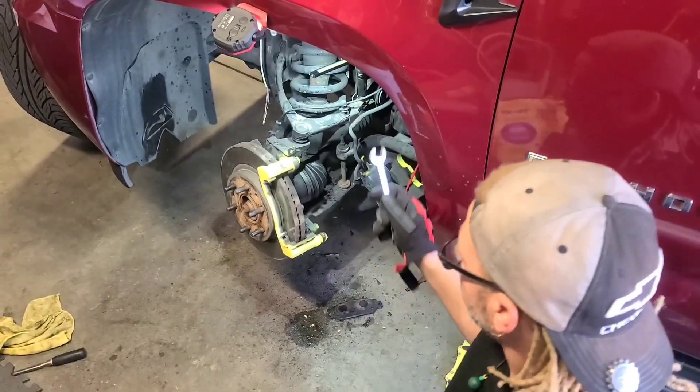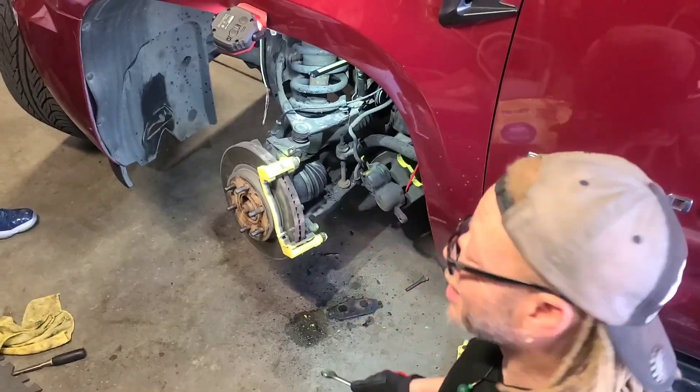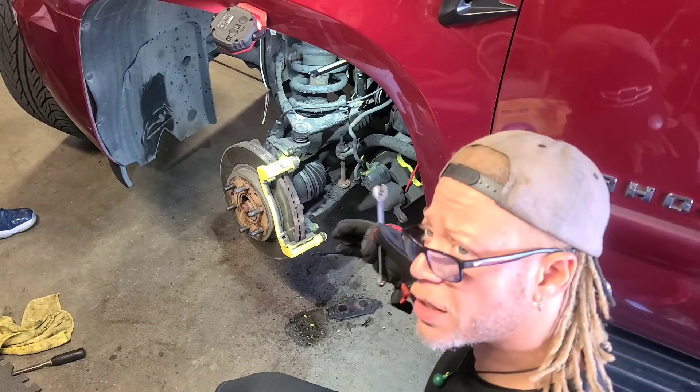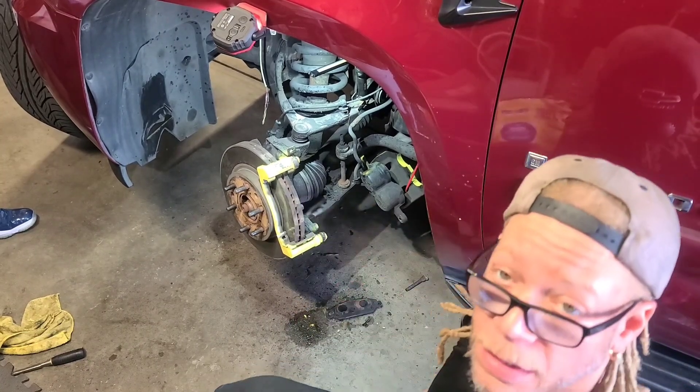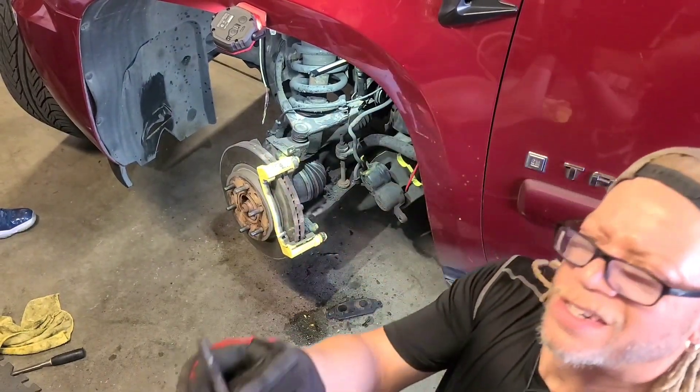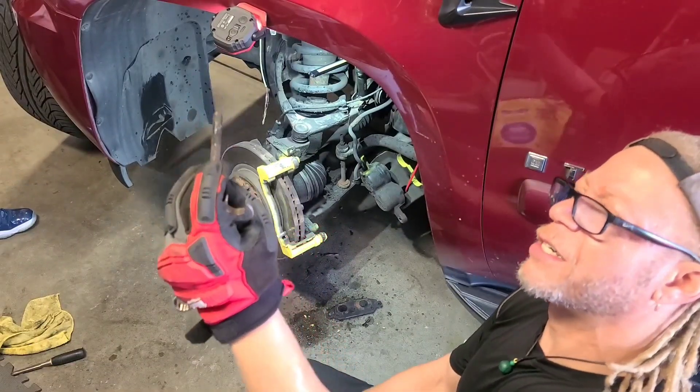It bent on us a little bit. So banging, twisting, banging, twisting — and then some heat. Hopefully this helps you get it out faster than we did because we tried the easy way first. Heat had to do it. This one is super rusty. That's what we got.